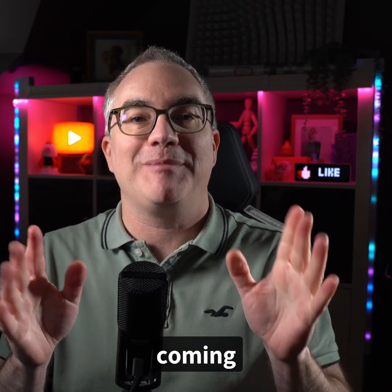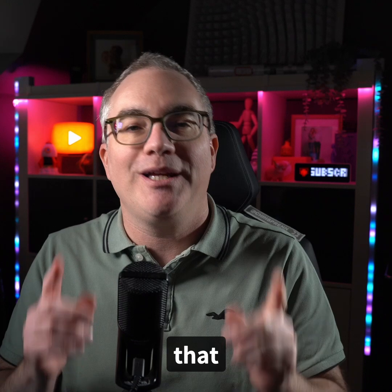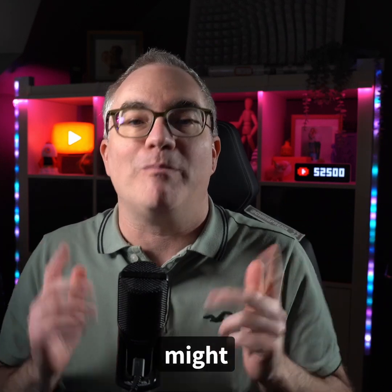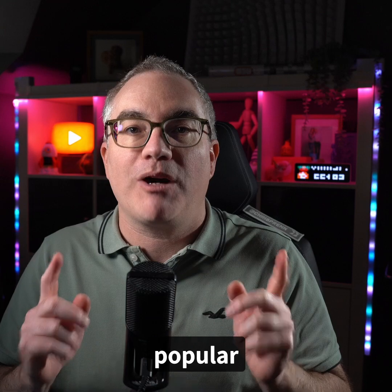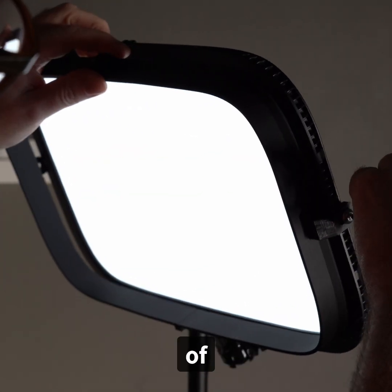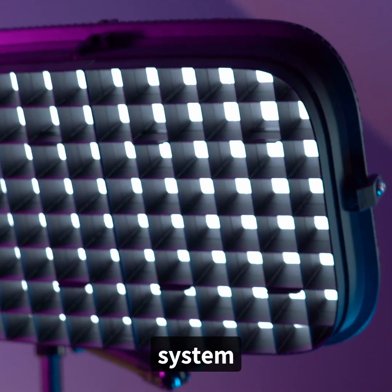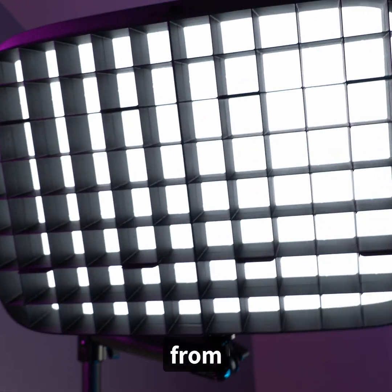Don't worry, more Blender tutorials are coming to this channel. However, I have to quickly tell you about something really cool that you or someone you know might be interested in. I spent a lot of time to make an already very popular thing much, much better. This is the next generation of the 3D printable grid system for the Elgato Keylight, available to download for free from Maker World.